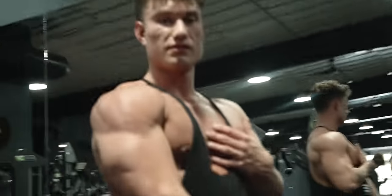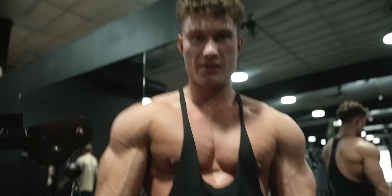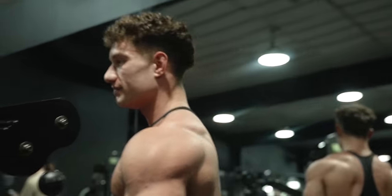That's the best workout I've ever had. Big pump, big fucking pump.